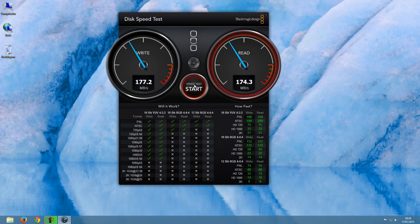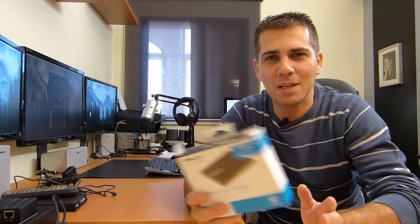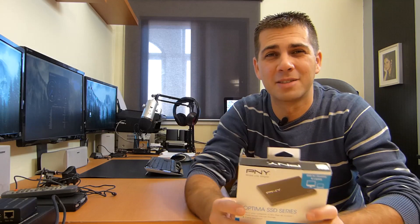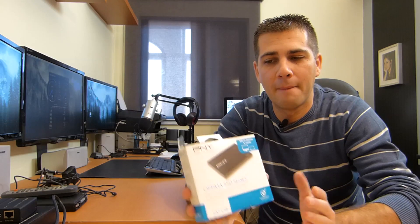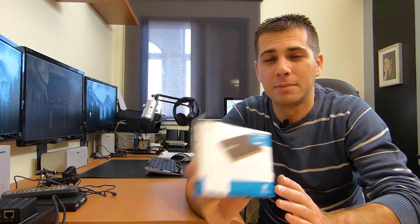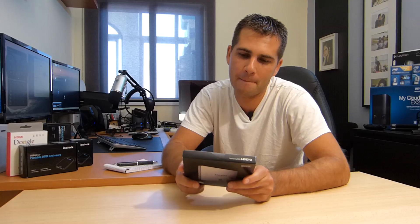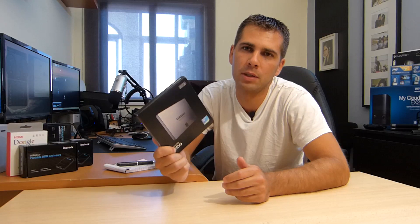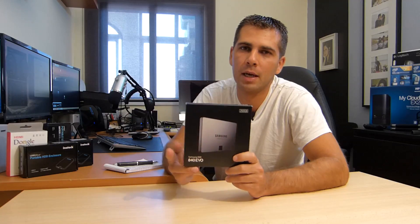This is especially relevant if you're going to use the SSD for your main operating system and main apps. As I mentioned in the intro, I also have a PNY Optima SSD speed test on the channel — I'll post a link on screen. The same goes for the Samsung 840 EVO review, which you can click on screen right now and it will take you to the review, giving you more comparison between these SSDs.